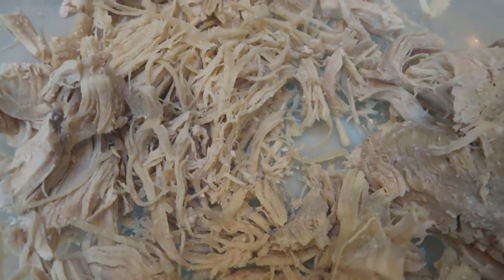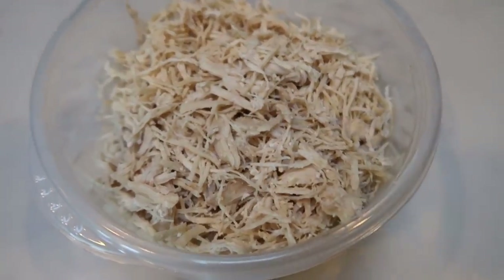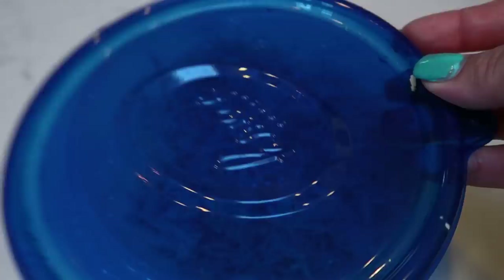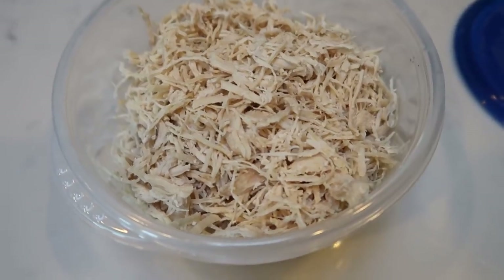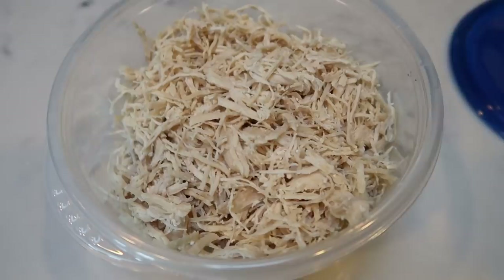Look at how perfectly shredded that is — you just bring the mixer throughout all the chicken in your bowl and voilà, you have shredded chicken. I normally put it in a storage bowl, pop a lid on it, and it's ready to go for meal prep. I'm going to need this for both my lunch prep and a dinner recipe. Pre-shredding your chicken just saves a lot of time.